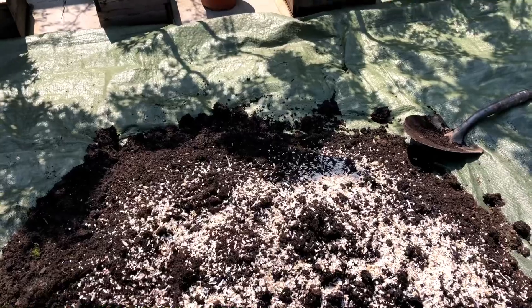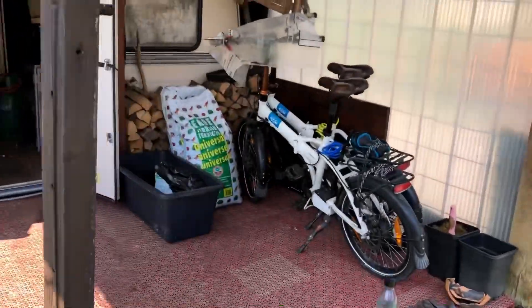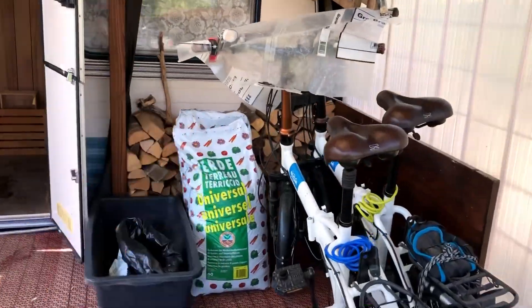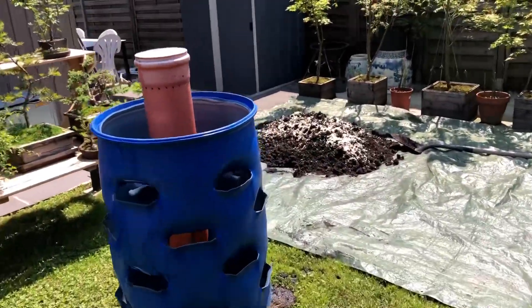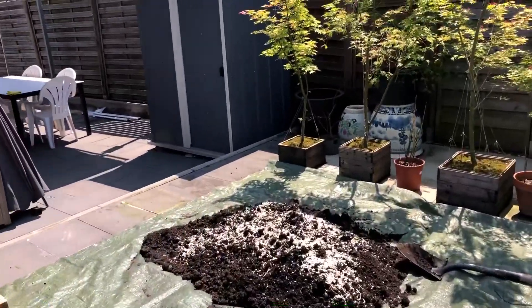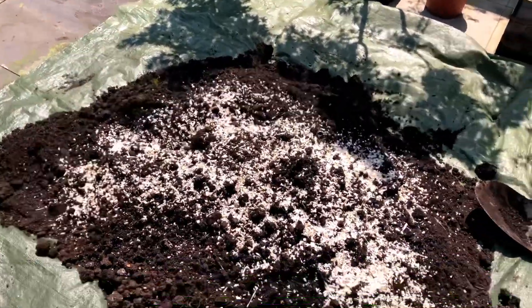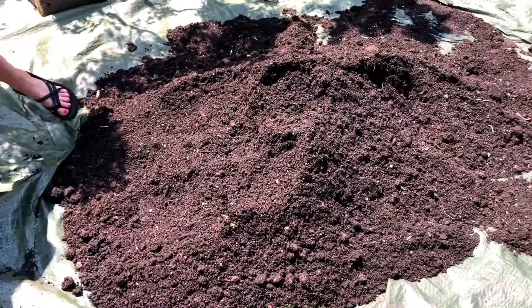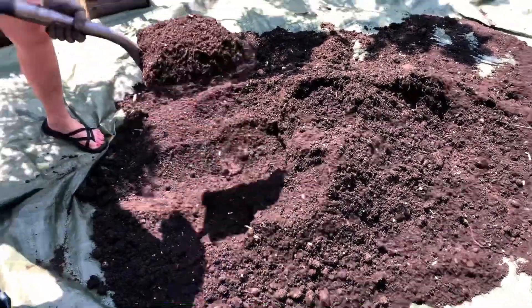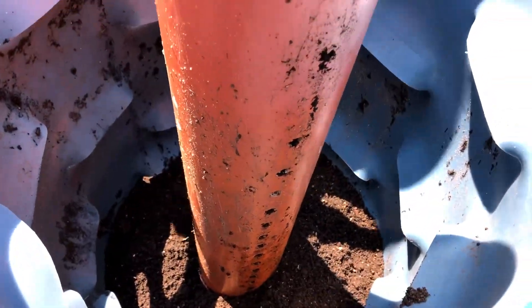We're also putting in about 40 liters of compost, and then we have some new universal dirt which has a lot of wood chips and things like that inside it, so that's going to be a slow-breakdown compost as well. Pretty simple — we have everything mixed and turned over a bunch of times. Now we are refilling the barrel with the soil.